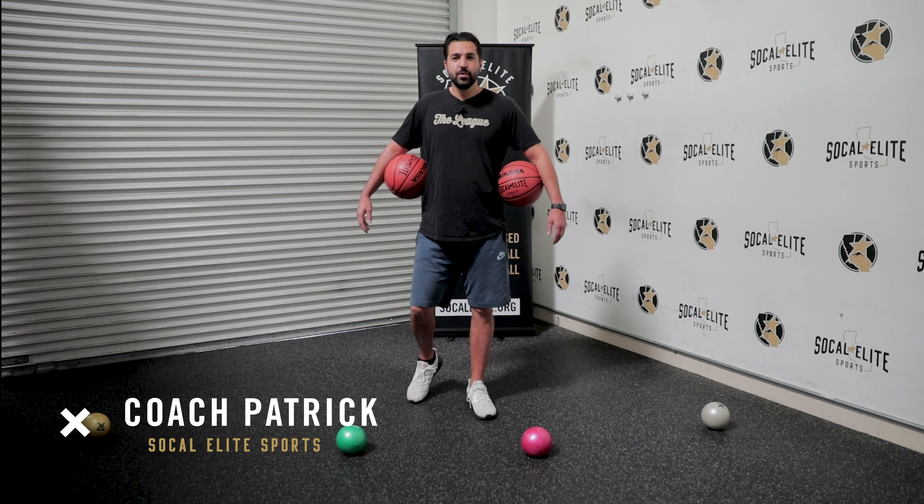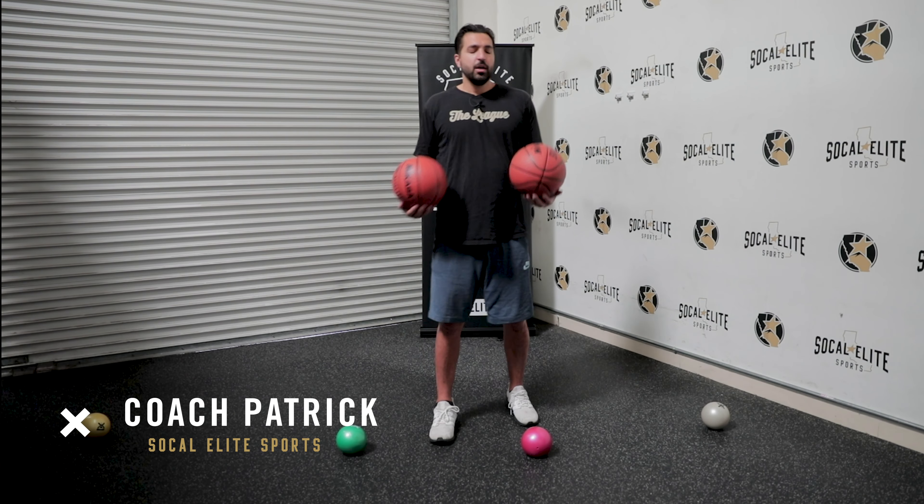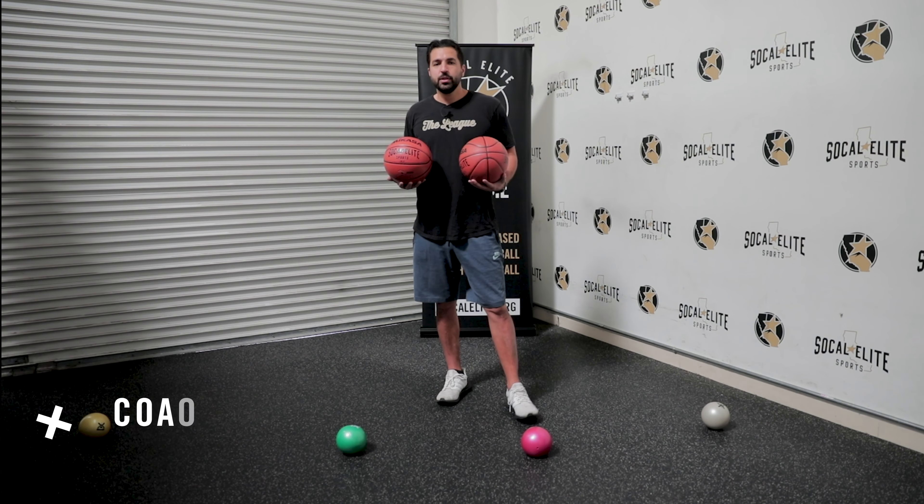What's up guys, it's Coach Patrick here again with you guys for another workout. Today what we're going to work on is some fingertip dribbling, getting the ball down low, kind of getting a good workout for our forearms and our wrists, make sure we have real good ball control.